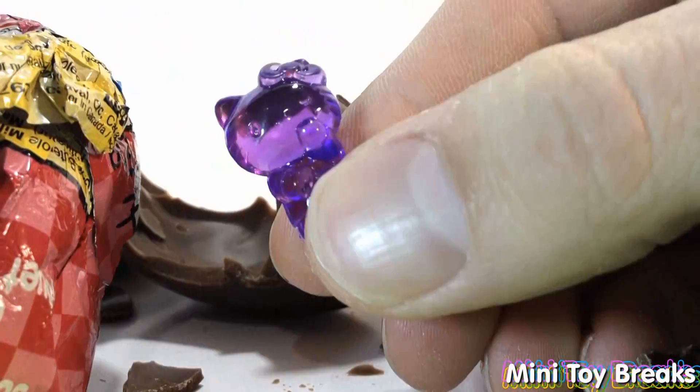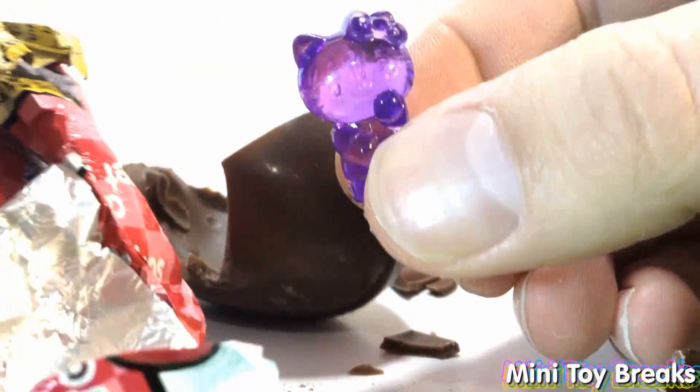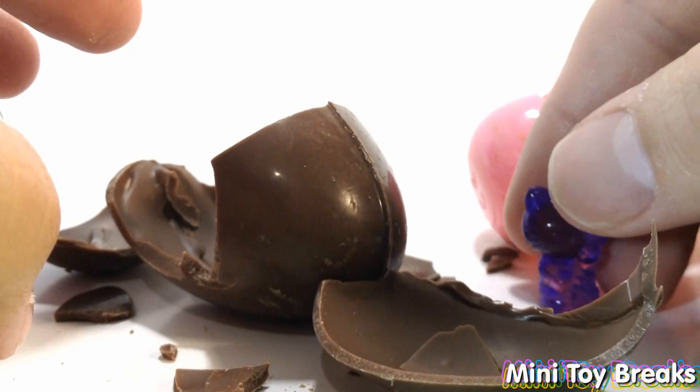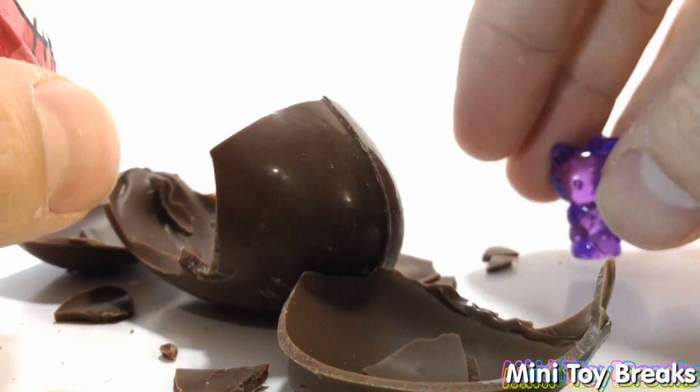Here we go. It's purple — no doubt about it, it's Hello Kitty. Hello Kitty bowling! It does not want to stand up. Here we go. Now egg number two.